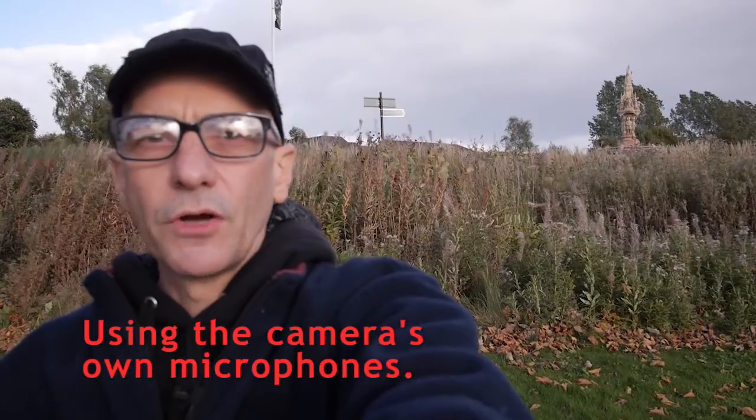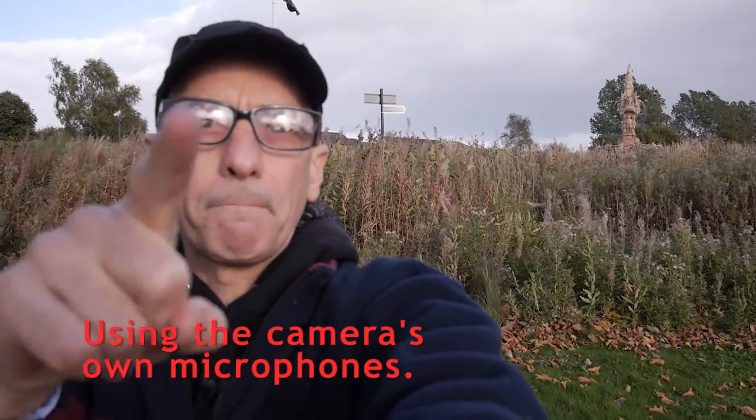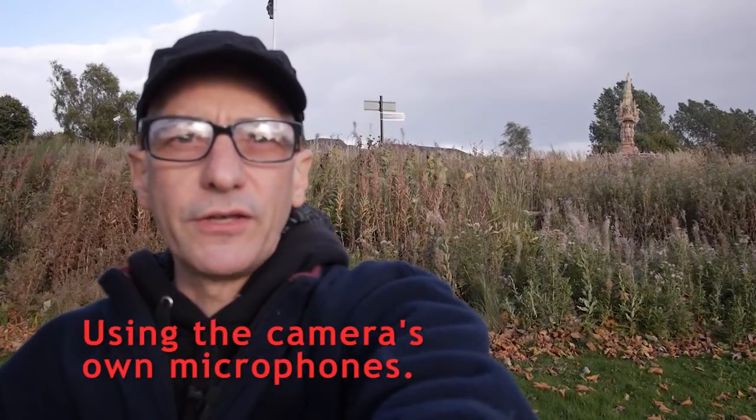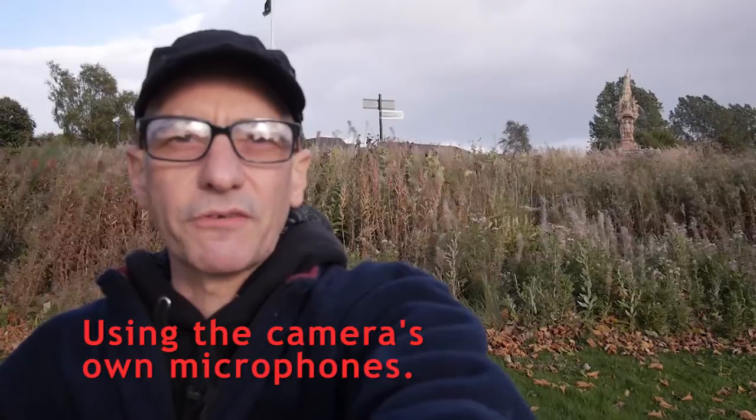The sun has gone behind some clouds, so now I have just unplugged my VideoMic Pro from the camera, so it is now recording using its internal microphones.